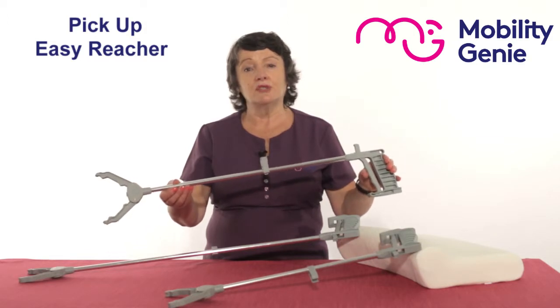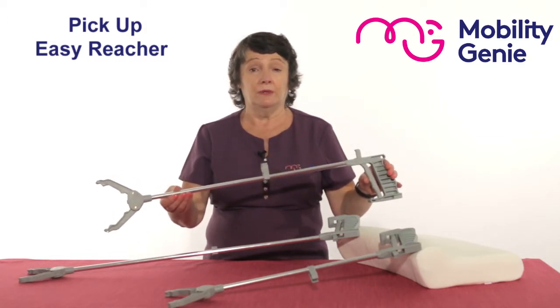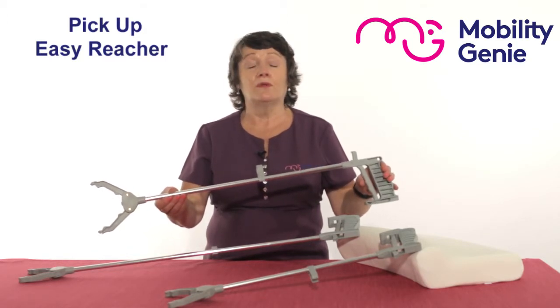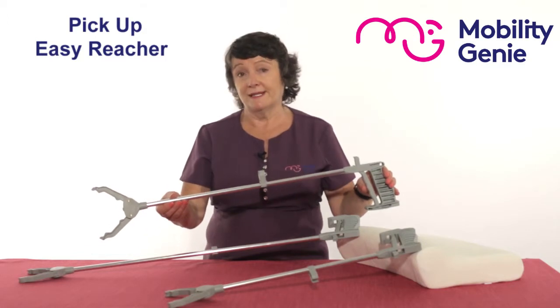If I was to use the larger one, the longer one, it would get in my way when I'm trying to pick something up. And if I use the shorter one, I have to overextend to pick something up. So this for me is ideal.